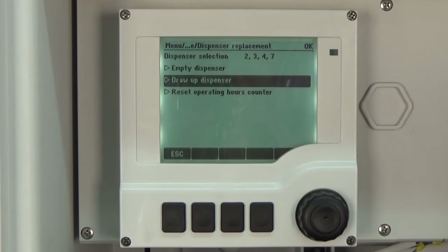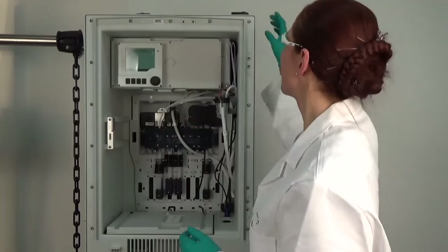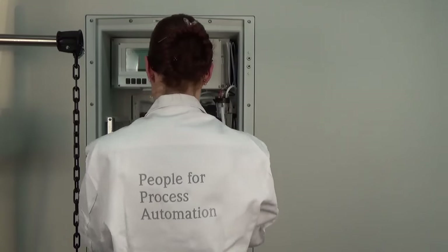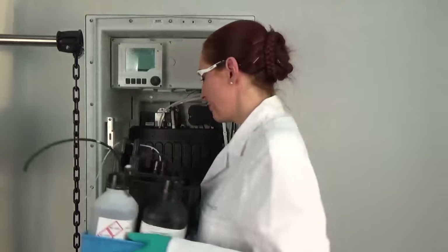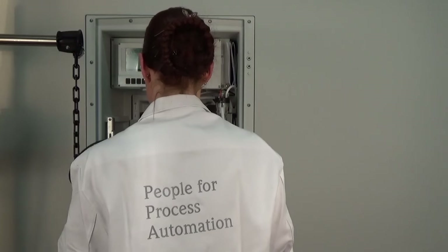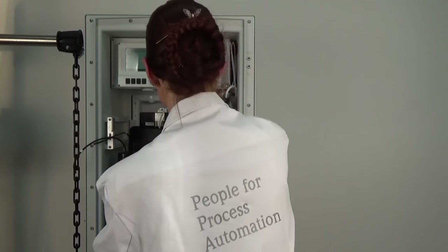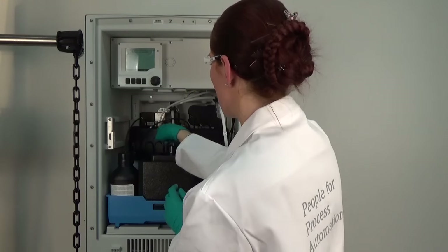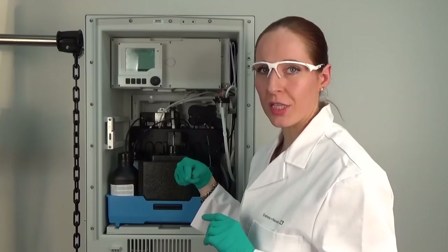After the replacement of the dispensers we have to reset the operating hours counter. Now we insert the protection cover again and the bottle tray, and connect all the hoses to the liquid manager. As mentioned before, all descriptions of where each hose needs to be connected are on the protection cover and also inside the door of the analyzer.